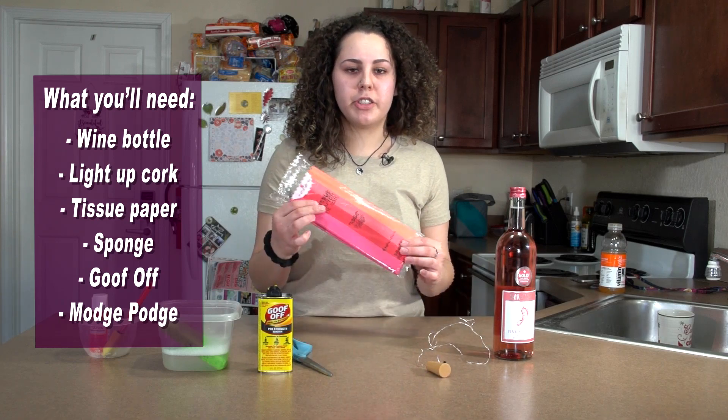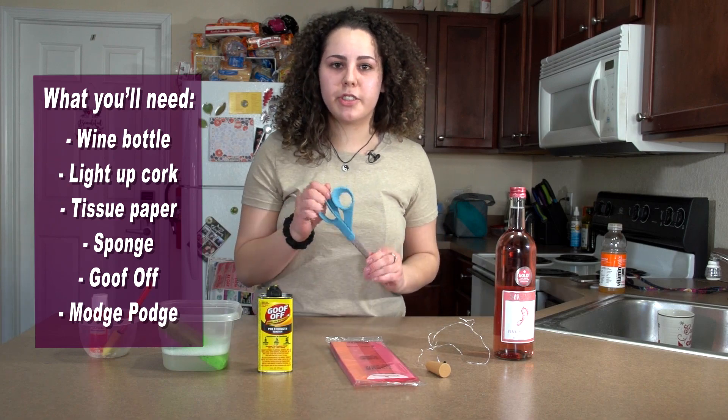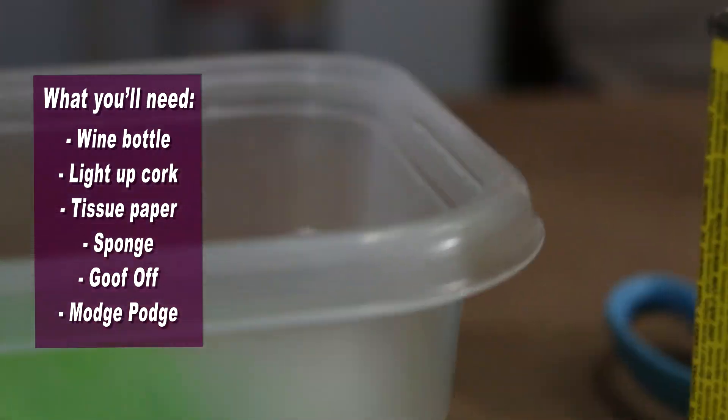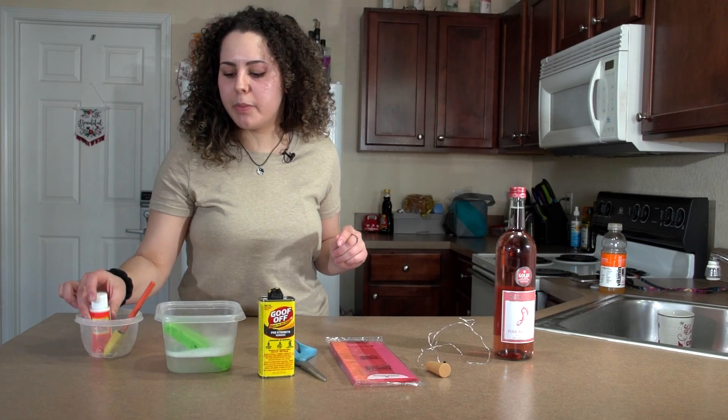Next, you'll need some colored tissue paper — you can change it up, do whatever theme. Scissors to cut the tissue paper, Goof Off to get the sticky residue off, warm water and soap to get the stickers off, and then Mod Podge to stick the tissue paper on the wine bottle.